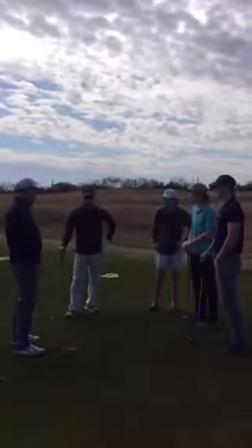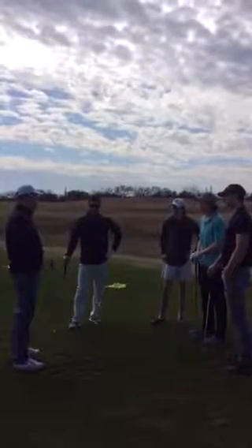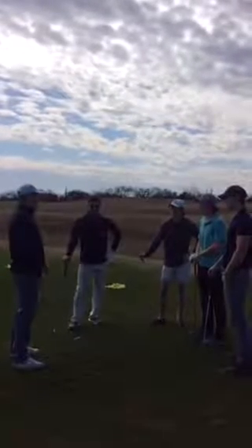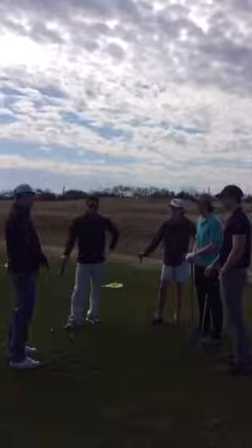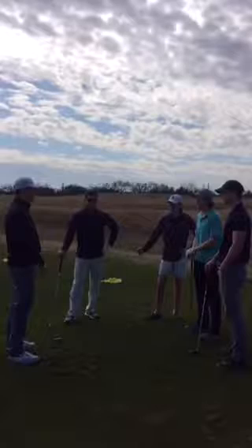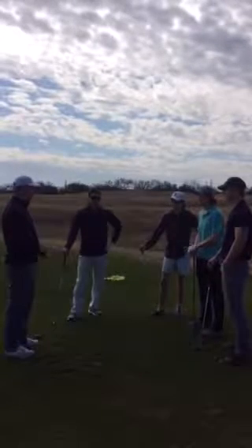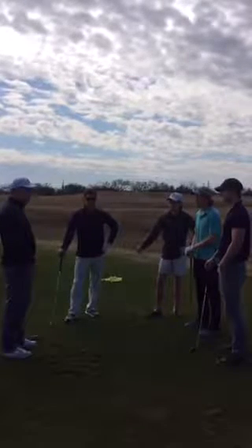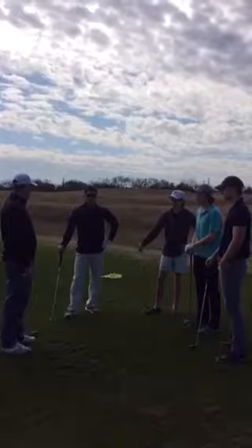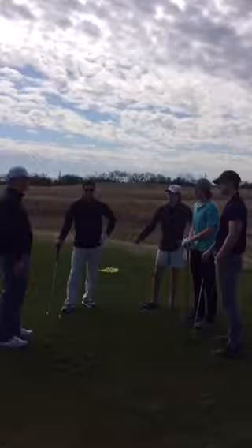Thanks for coming out today — this is the first lesson of the four we're going to do. Today we're going to be focusing on irons. We're going to go over the fundamentals of ball position, the angle of attack we need to use when hitting our irons, and fundamentals like club path and club face. We're going to work on ball flight and just get you guys a little more consistent — I know we're struggling to break 90, get into the low 80s, break 70. We're going to work on contact and clean our iron play up a little bit.